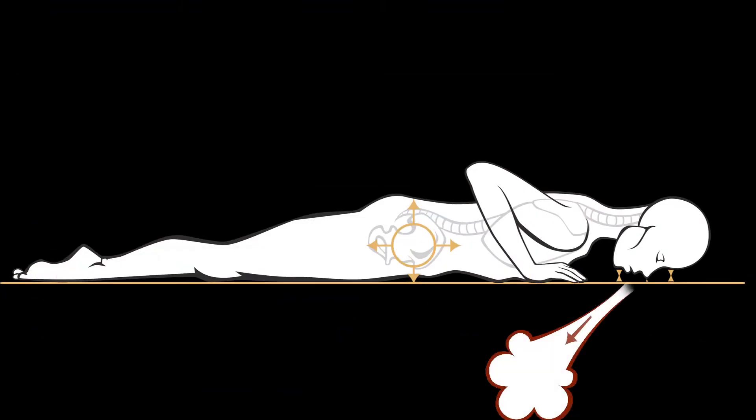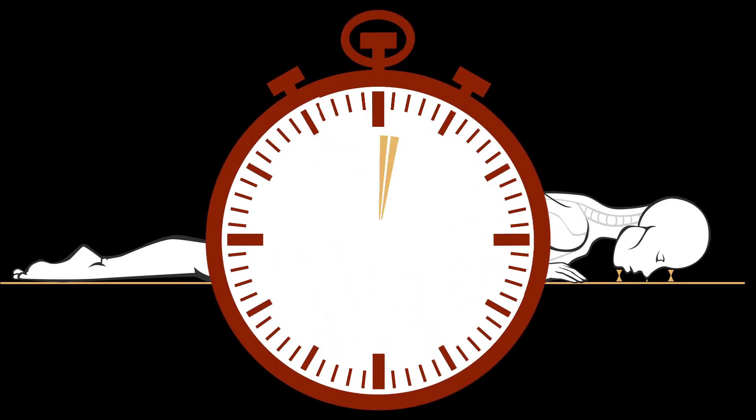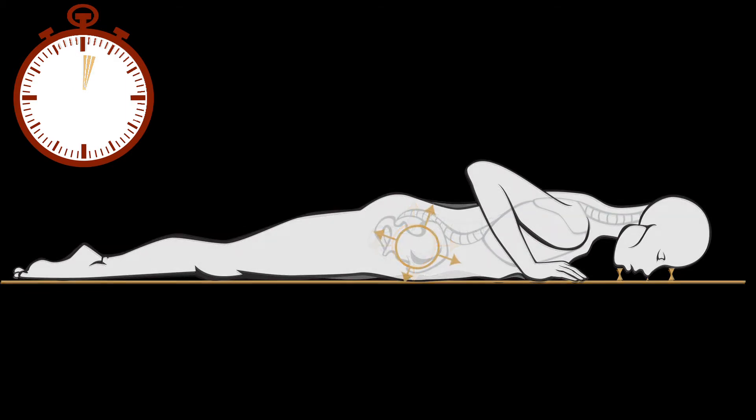While continuing to exhale, maintain a slow, three-count hold. After double-checking your base, begin to inhale as you initiate a slow, three-count release of pelvic tilt.